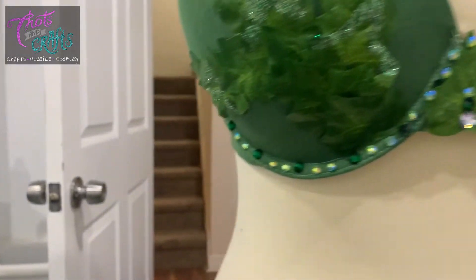So that's kind of the bra 90% of the way there. I may add more later.